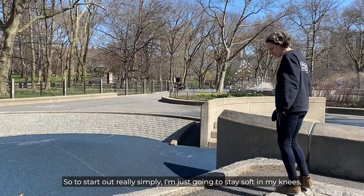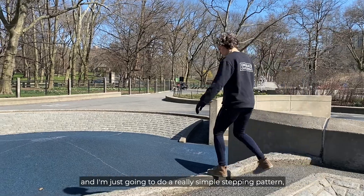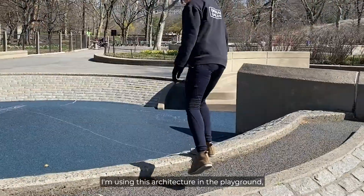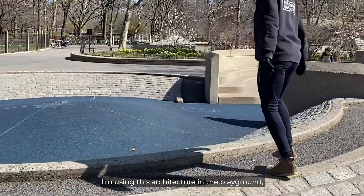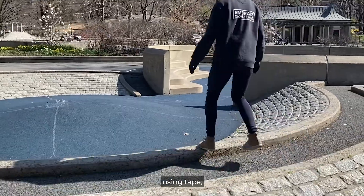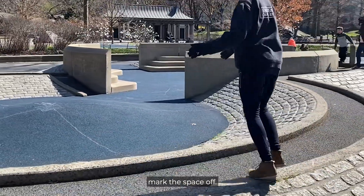To start out really simply, I'm just going to stay soft in my knees and do a really simple stepping pattern going forward and back and to the side. I'm using this architecture in the playground, but you could set this challenge up using tape or some other things to mark the space off.